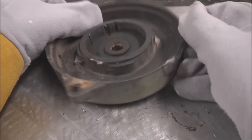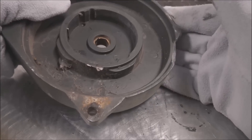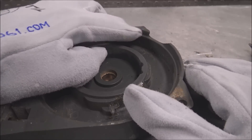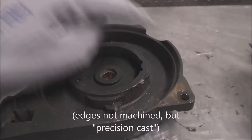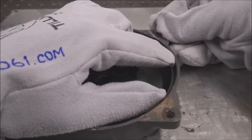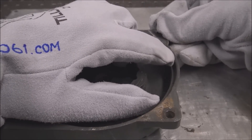If somebody brings you something like this to be repaired, ask as many questions as possible. If I wouldn't have asked, I would have thought I had to keep these machined edges nice the whole way around, but on this specific part it doesn't matter — the only spot that almost contacts is this very upper corner.